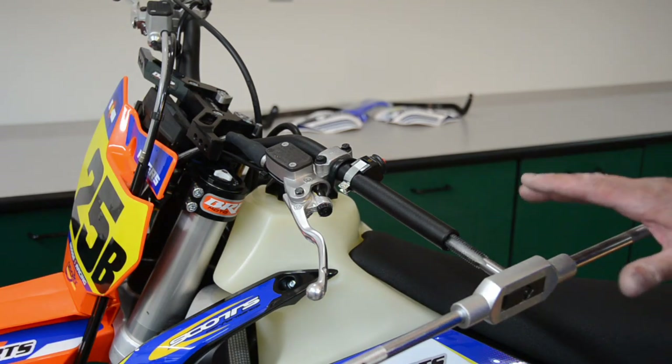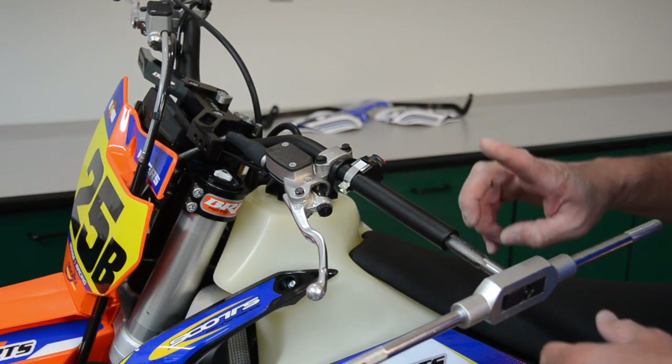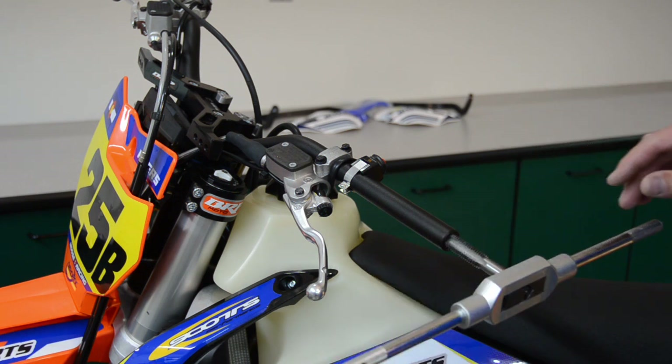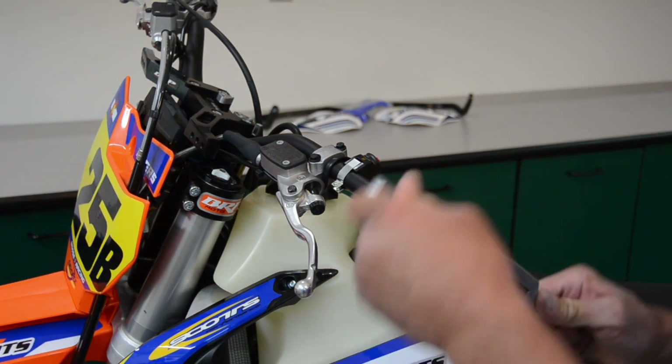Another thing to mention: you want to use cutting fluid or some sort of lubrication because you are tapping aluminum and it does get a little hot and can gall onto the tap. In this case we're just using WD-40 — it works just fine. So I've aligned my tap both horizontally and vertically and I'll proceed to tap the handlebar.